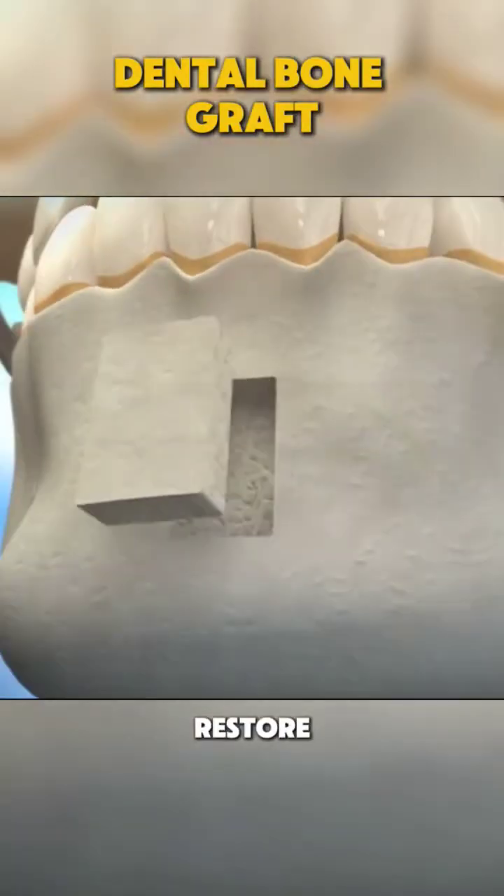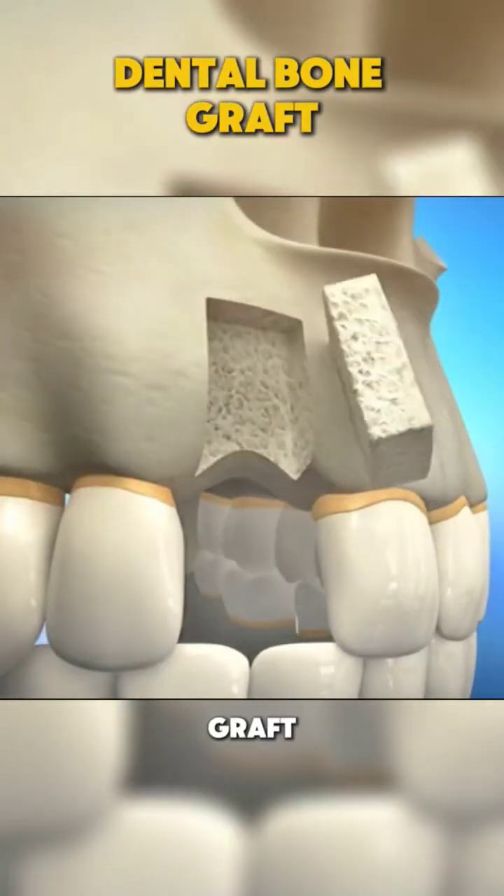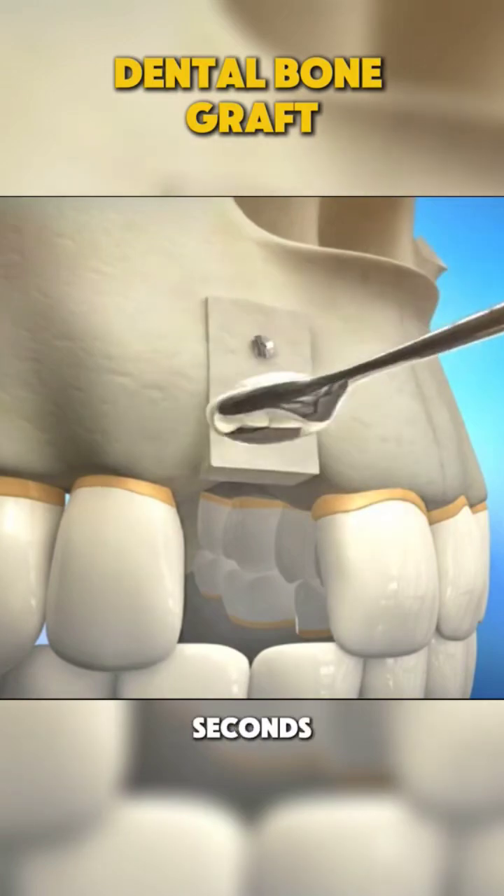Ever wondered how dentists restore lost bone for dental implants? Let's break down the dental bone graft procedure in just 70 seconds.